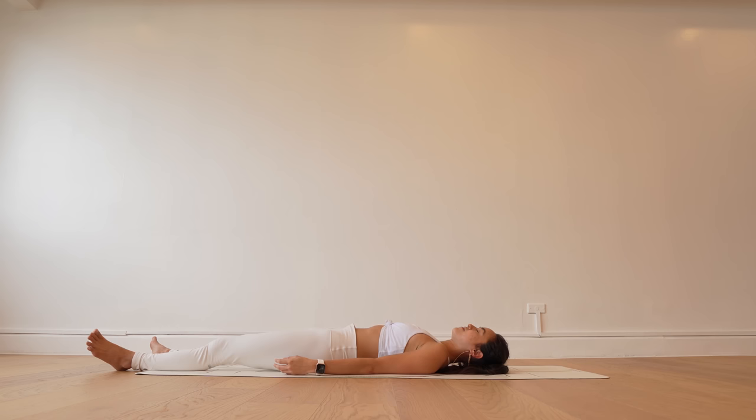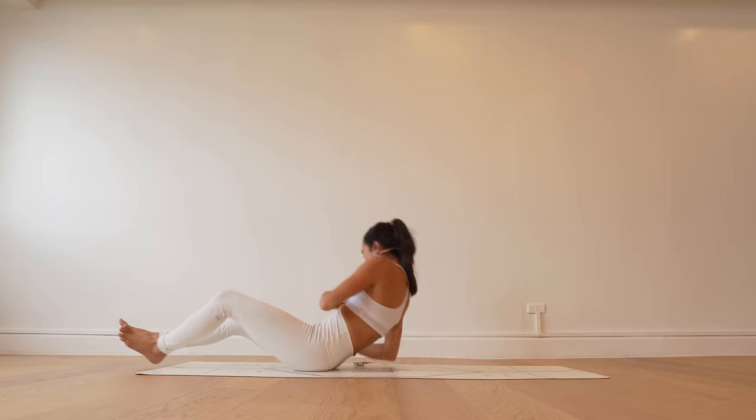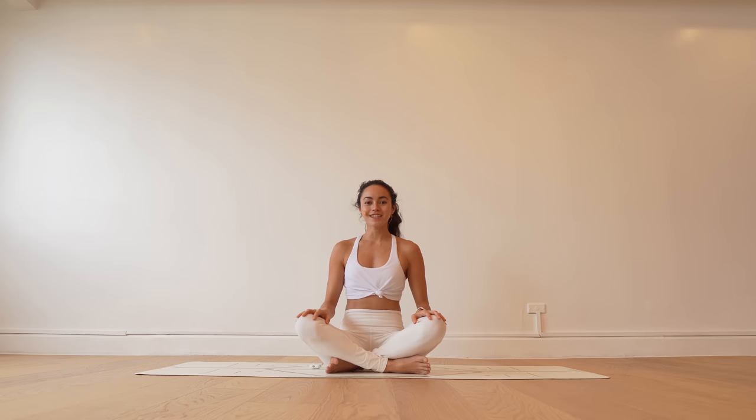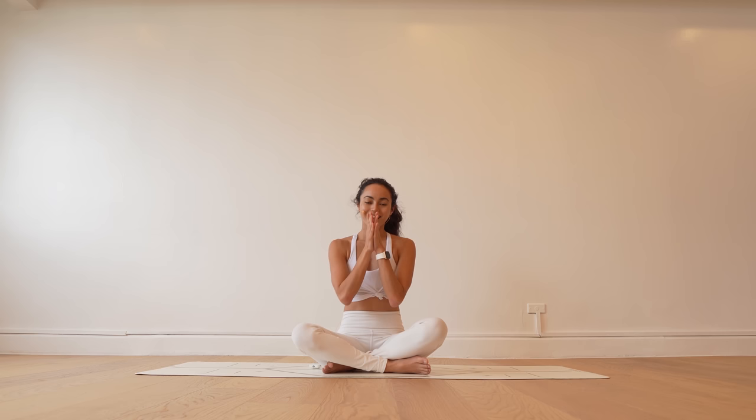Feel free to stay here for as long as you need. As always, my beautiful friends, it's an honor to share this practice and the space with you. I hope that you are feeling amazing. If you haven't hit the like or subscribe button to this page, I would be deeply appreciative of your support in sharing this practice with all of you wherever in the world you may be. Thank you for your practice, and thank you for playing, and thank you for staying curious in your physical vessel. Thank you for breathing with me and thank you for raising your vibration. Remember, our greatest contribution to humanity is to raise our vibration. Wishing you love, peace, and bliss wherever you are.